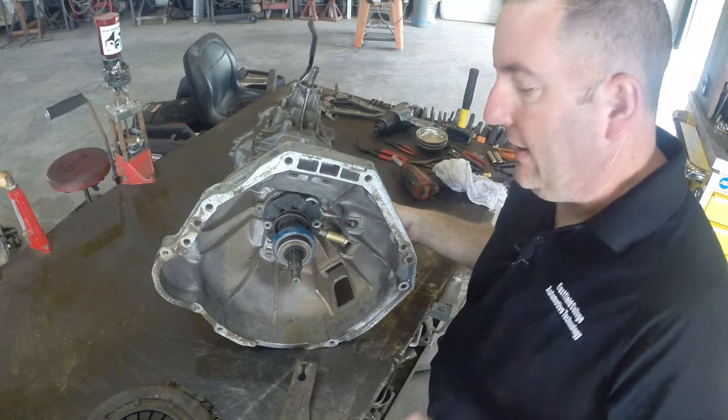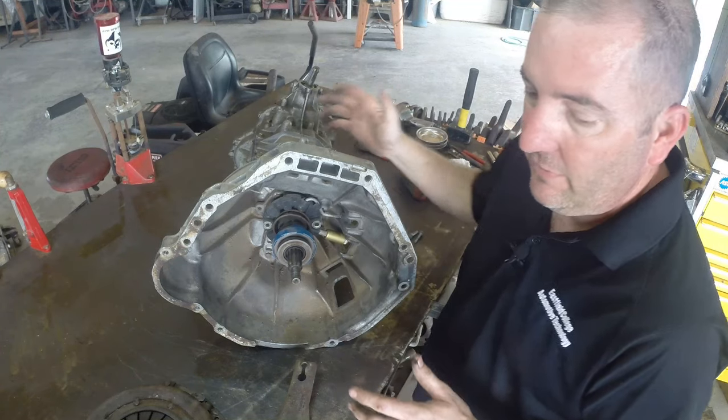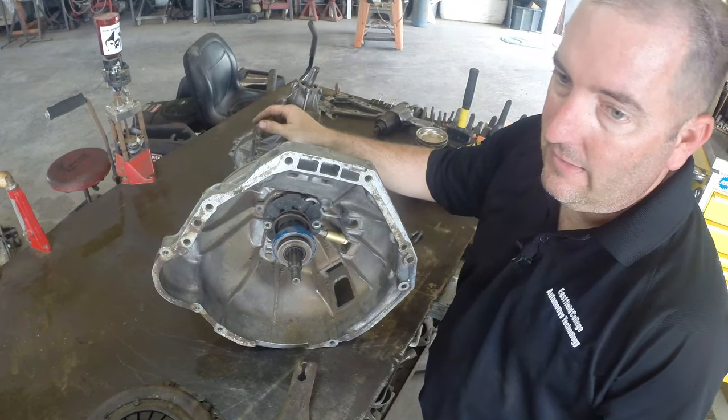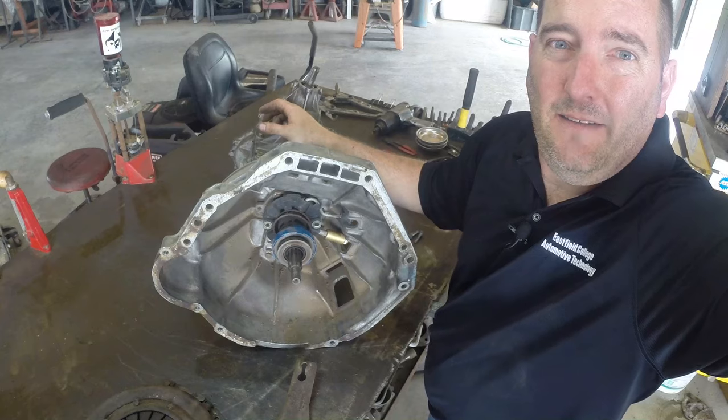Thanks for watching. I'll have a whole bunch of videos on this transmission — we're going to take it apart, go through all the rebuild process, show the power flow through it. So stay tuned for some of my other videos on this. It's an M5OD MR2 from an F-150. Thanks for watching.